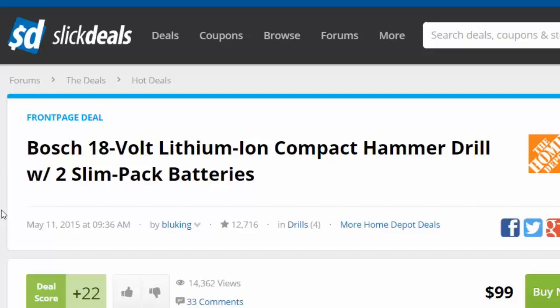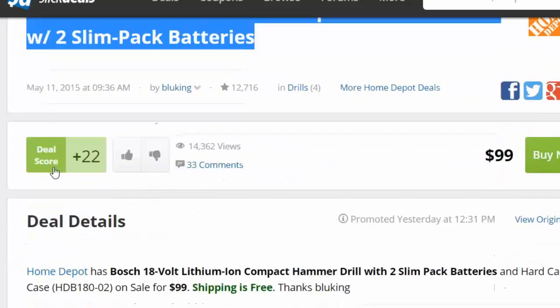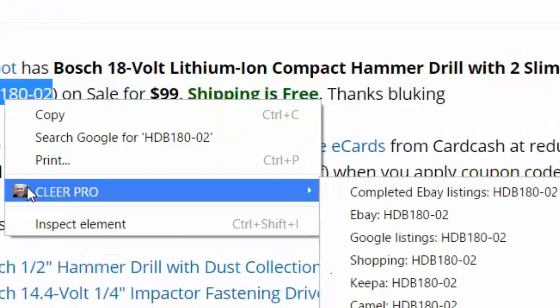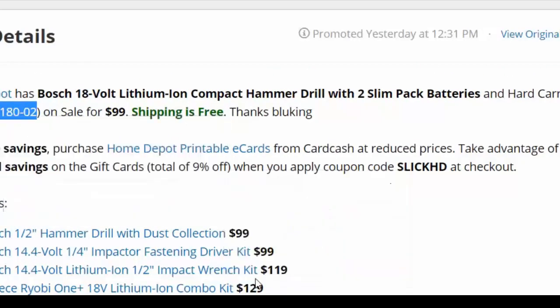Because titles can vary so much, a title could refer to a number of different models in the Bosch line. Sometimes I like to find the actual model number and search that way. You can see the model number here is HDB180-02. I'll do the same procedure — hold the left mouse button, highlight the model number, right-click, find the Clear Pro icon, and select 'Open All.'